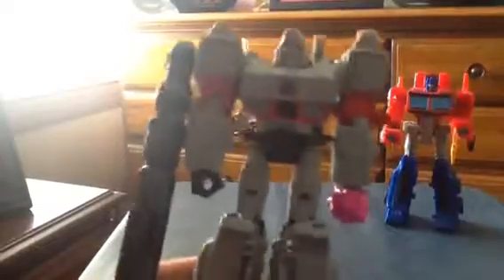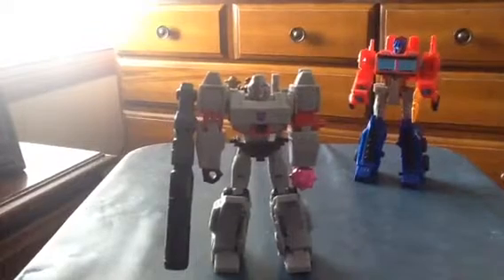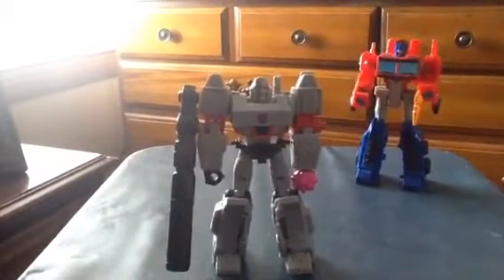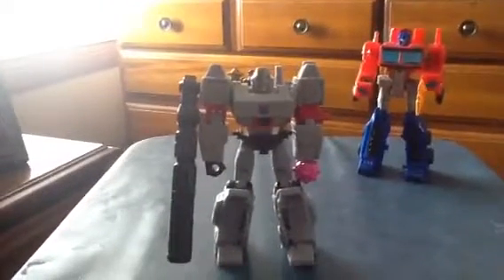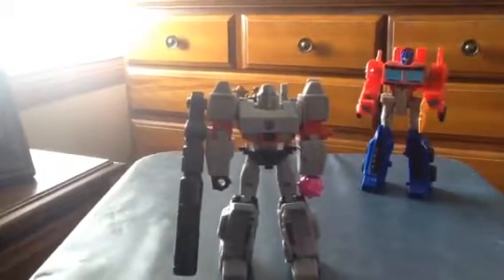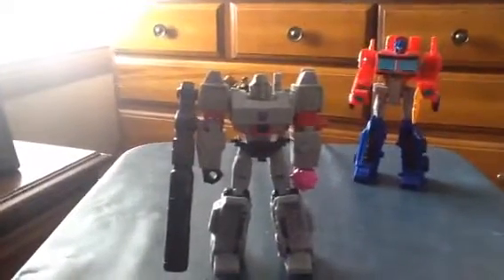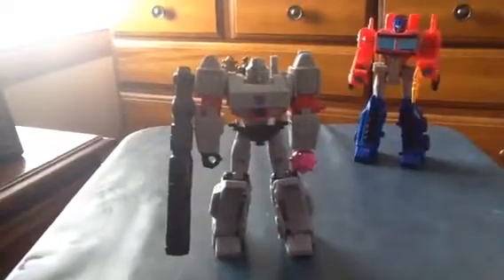In conclusion, the Megatron Warrior Class figure is a horrible figure — I can't recommend it. This is probably the most disappointing purchase. I wish he had a head swivel but apparently he does not. I'll give this Megatron Warrior Class 3 out of 10, which is terrible. The robot mode is fine, the gimmicks are alright, but the transformation is stupid. Oh my god, I can't figure out how you're supposed to do it — even the instructions are really confusing. Anyway, hope you enjoyed this one. Don't buy this one — you might as well buy the ultimate class, which looks a lot better. Thanks for watching, bye.